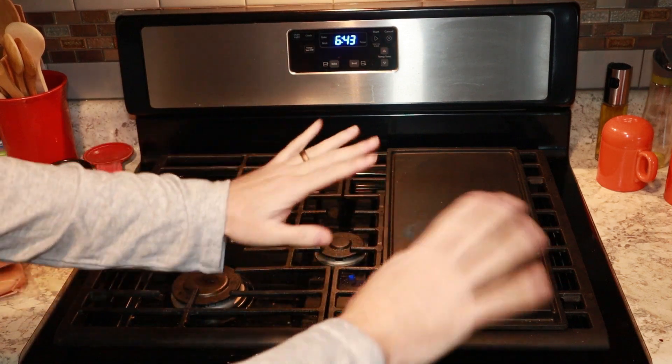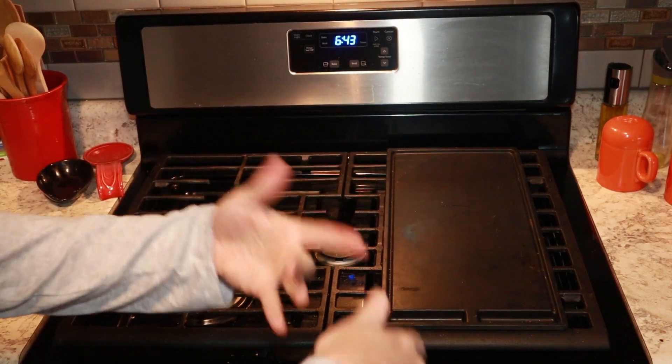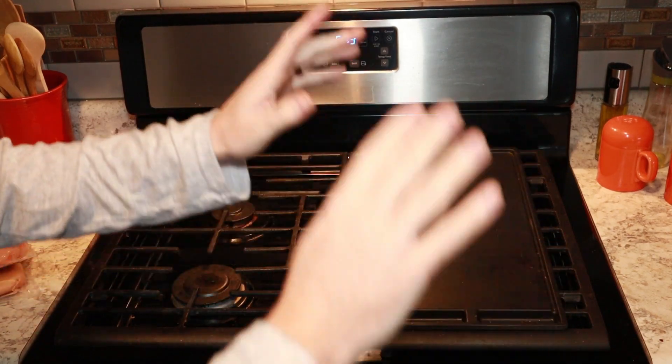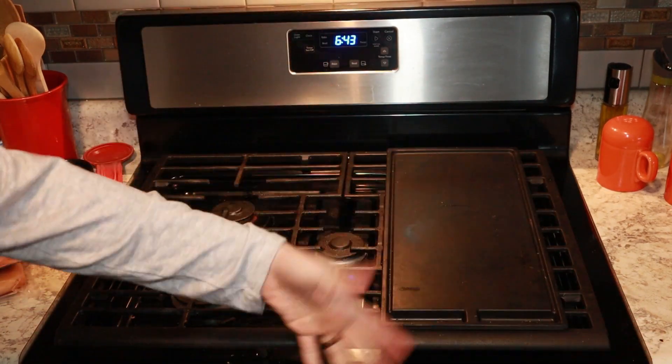Hello, welcome back to the channel. Now before you get any ideas — no, you're not on some weird off-brand version of Ordinary Sausage. No, no, no. This is YouTube Sponsors Exposed.